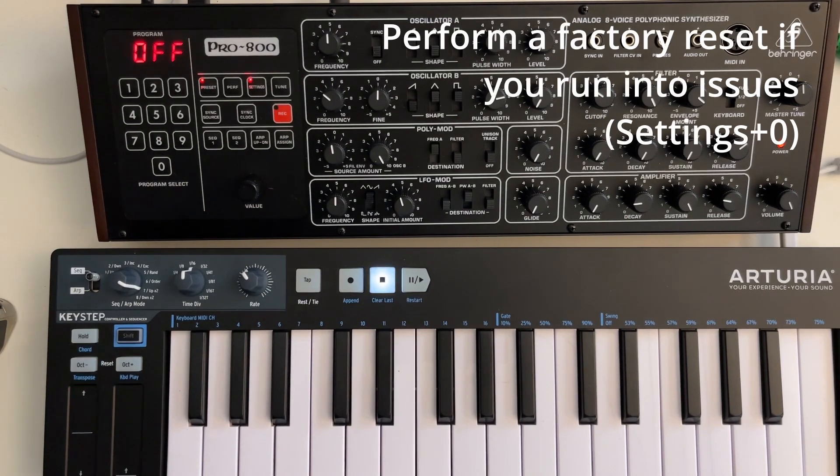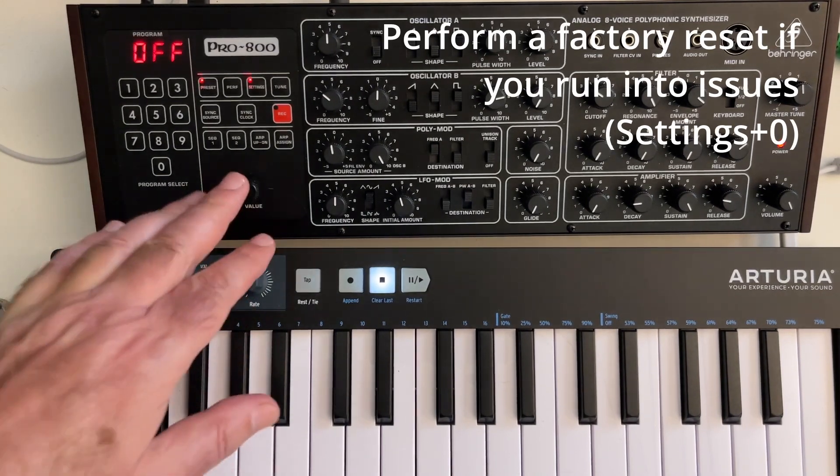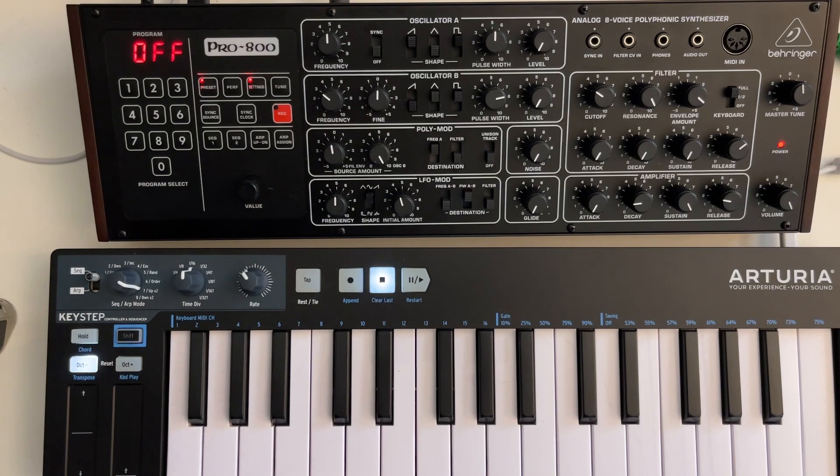I think it's a big improvement. There are also some smaller bug fixes regarding the arpeggiator and other locations. Let's check it out.